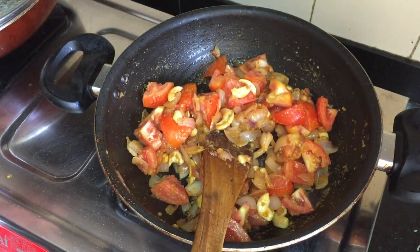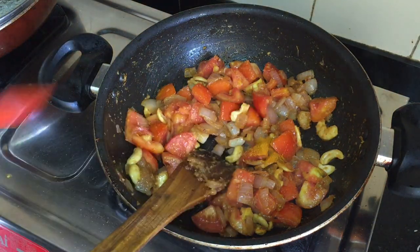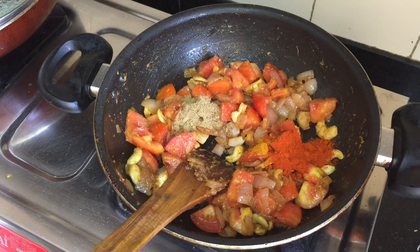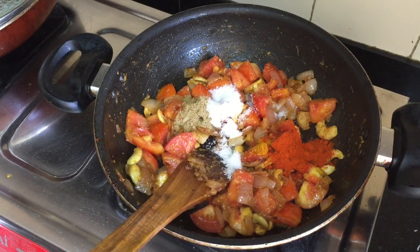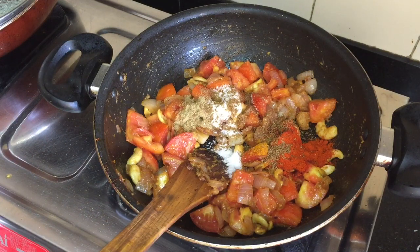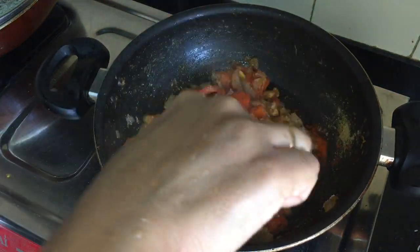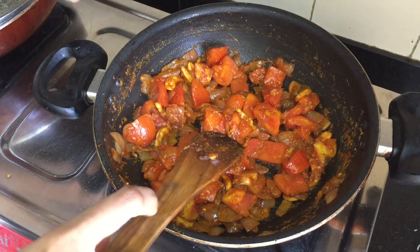Put a small teaspoon of salt. Then put a small teaspoon of salt. Put a teaspoon of salt and a teaspoon of Kashmiri spice. Add the spice to the food and add it to the bowl. Add the spoon to the pan.